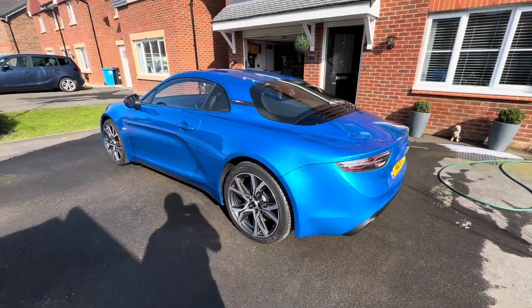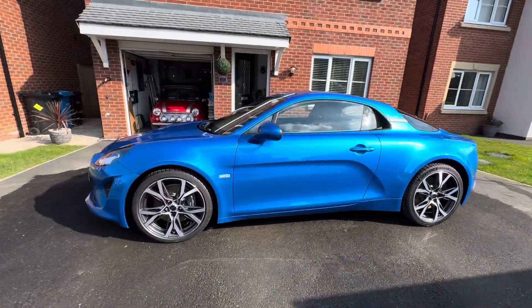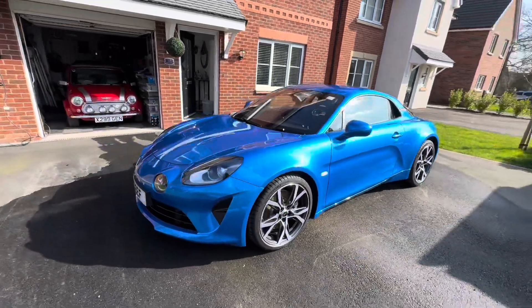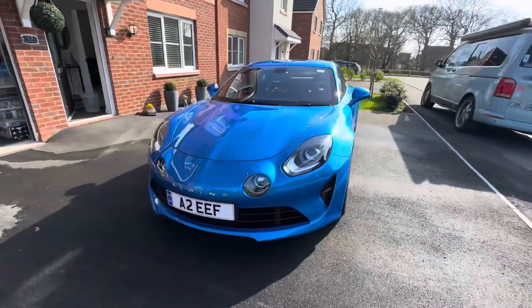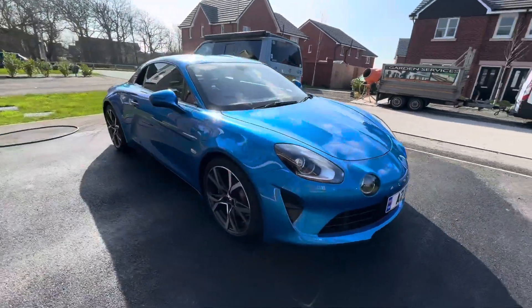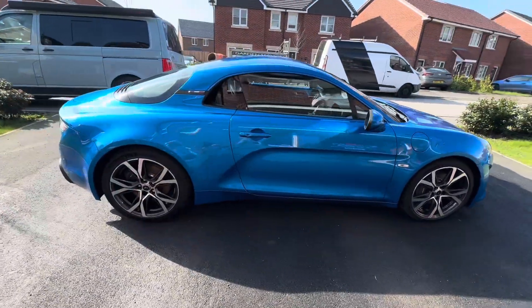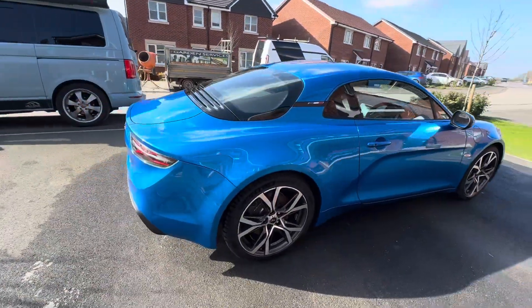This is the blue Alpine — as you can see, that's what it is. There's a Mini in the background. Alpine A110, 1.8 turbo, 252 brake horsepower, 0-60 in 4.5 seconds. Looks the bomb — what's not to like?